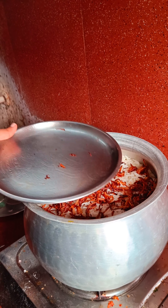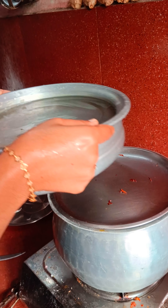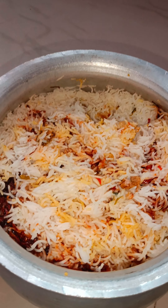The onions are a golden brown color. We have fried onions ready.